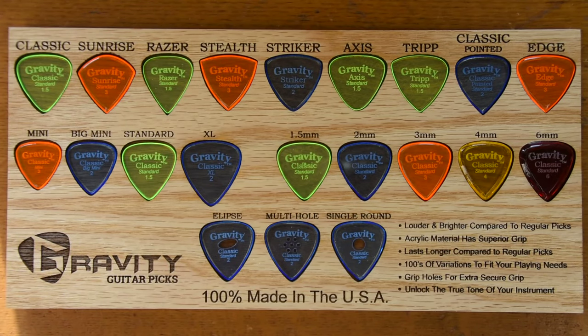Hello, Internet. My name is Chris Fahey. I'm the owner of Gravity Guitar Picks. This is a long overdue video, and I'd like to start out by saying a quick but very sincere thank you to our existing customer base who has supported us and built the brand over the last five plus years.